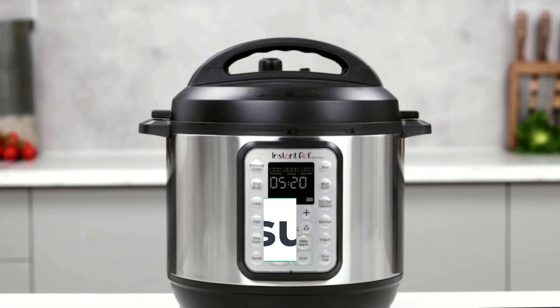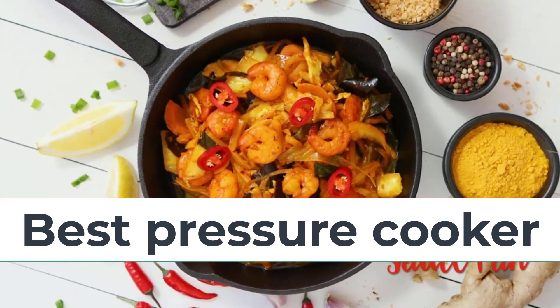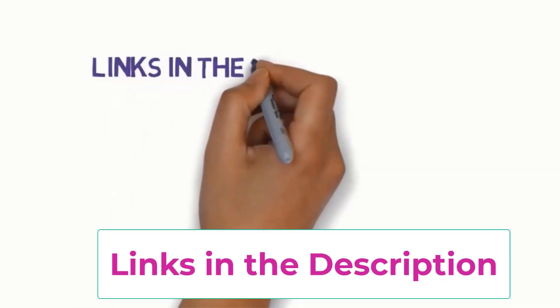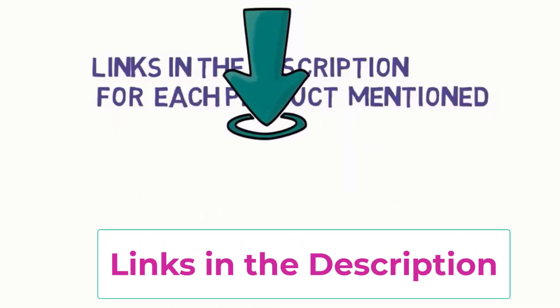Hi everyone, are you looking for the best pressure cookers? In this video we will look at five of the best pressure cookers on the market. Before we get started, we have included links in the description so make sure you check to see which one is in your budget range.